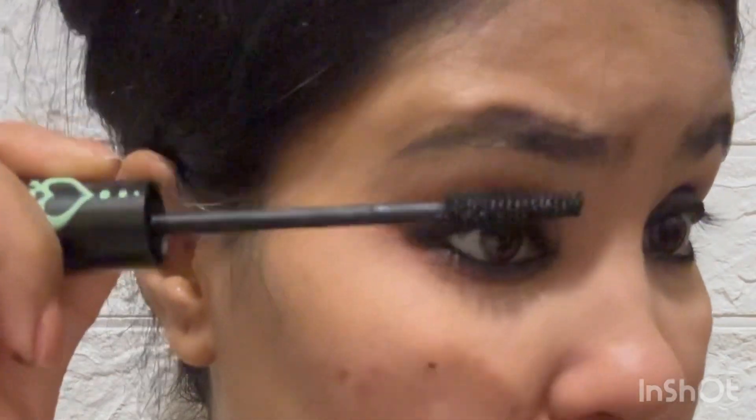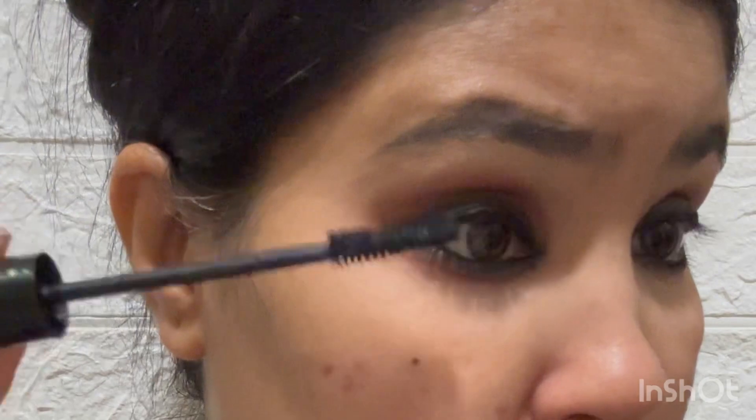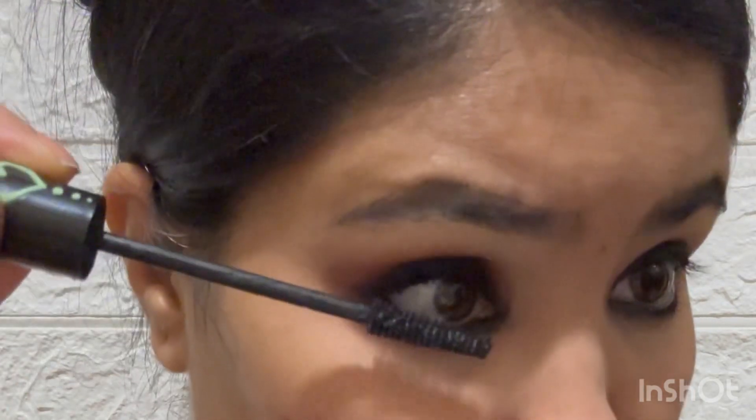This mascara is around Rs. 300. I have been using it for many years. If you haven't tried it, definitely try it — I highly recommend it.